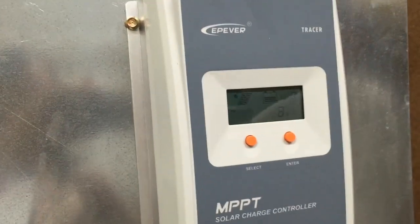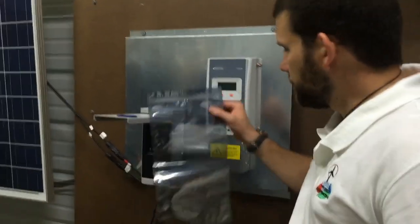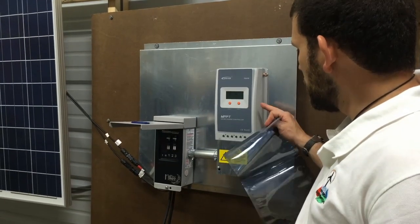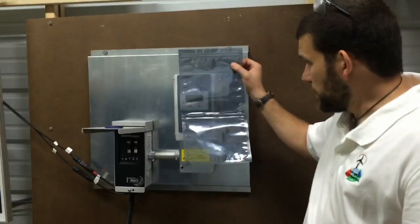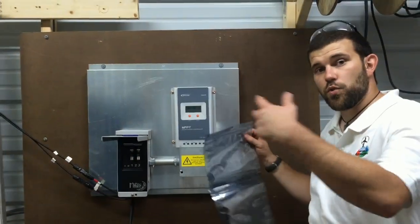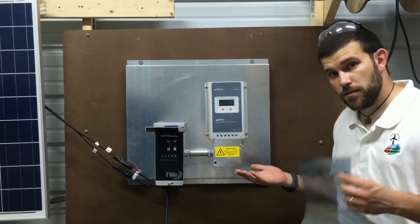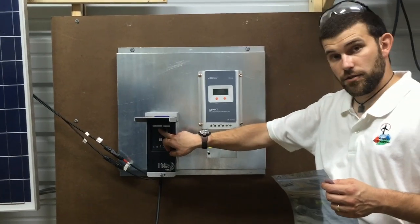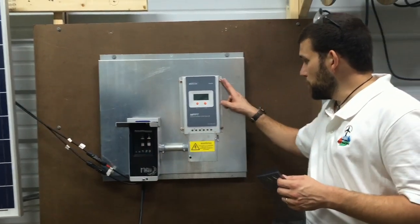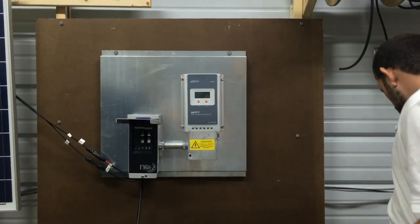This board is also available with EMP features. What that means is, if you order the upgrade, you can actually get an extra controller in an EMP bag. That's for you to store in a metalized storage container, so that should an EMP event ever happen, you can easily shut down your system, shut down your solar, and remove the four screws on the charge controller — and that will be removed.